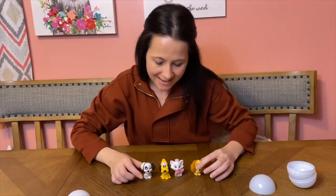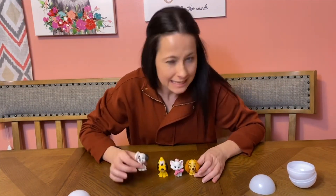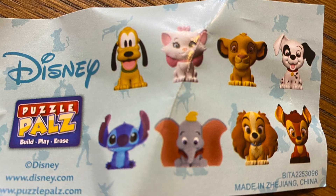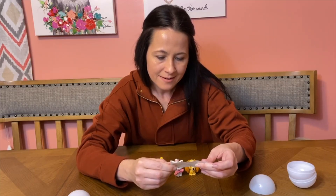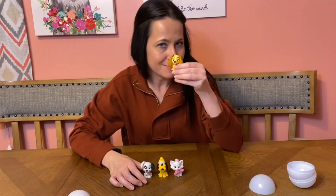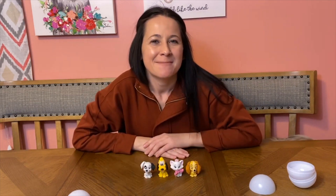So there we have it, guys! We have the Dalmatian, Pluto, Marie, and Lady — and I think this is Lucky, but don't quote me on that. Unfortunately, the sheet doesn't say. But they're so cute. Alright guys, I hope you enjoyed it. Let me know below which one's your favorite — this is my favorite. And that's going to do it for this one. I'll see you next time. Bye!